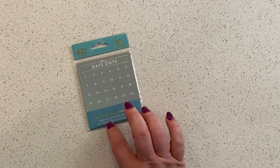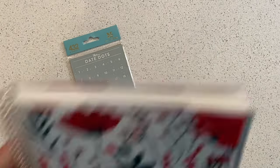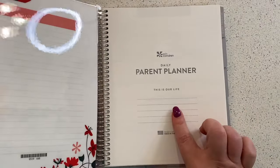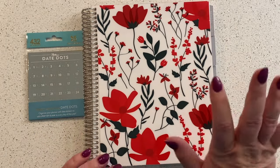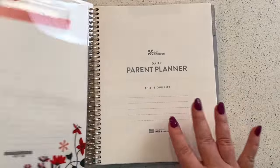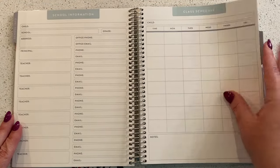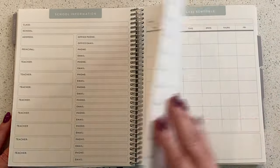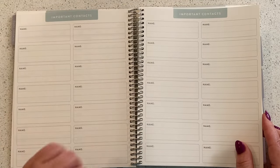So, date dots — which are part of another thing. The date dots go with this, which is the parent planner. I have another video about it. I think this is like the hidden gem of the Erin Condren universe, one of my very favorite things. It's got school info for your kids, and I don't know, probably some other stuff in here — sections for four children, right?